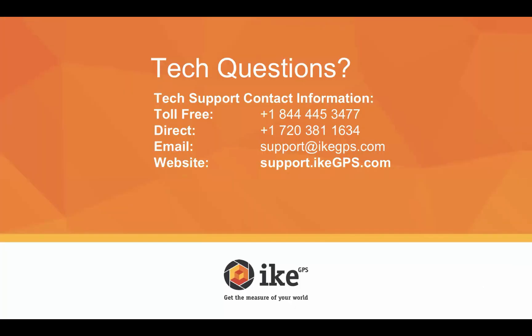Just to wrap things up, if you have any tech questions, we have a wonderful support team that Liz is a part of. You can give us a call, send an email, or hop on our website and send us a message. I think that concludes our presentation. We really appreciate everyone's time and hope this has been helpful in getting you more familiar with Spike. We hope you have a great afternoon. Thanks again.